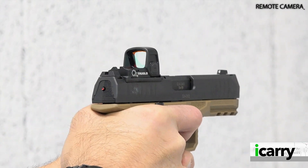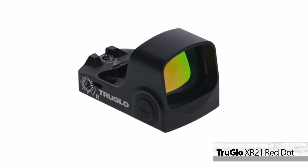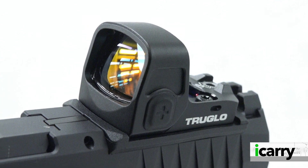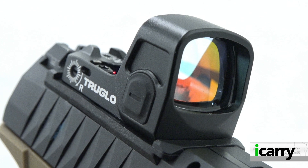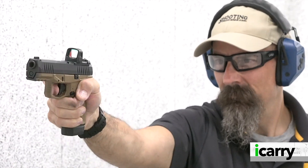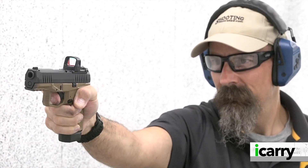Since the AREX Delta M is optics ready, it made sense to add a red dot sight. We've opted for the TruGlo XR21 red dot sight, new for 2022. This RMSC footprint sight offers a 3 MOA red dot, 10 brightness settings, and an auto-off feature that preserves battery life for a claimed 20,000-hour runtime. When idle for 4 minutes or more, the unit powers down and has a motion-sensing wake feature that returns to the last power setting used upon activation.